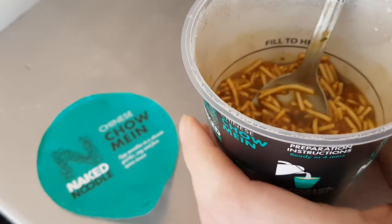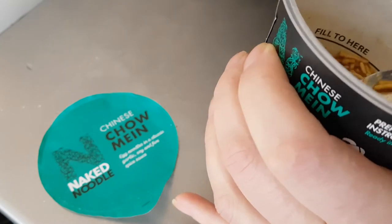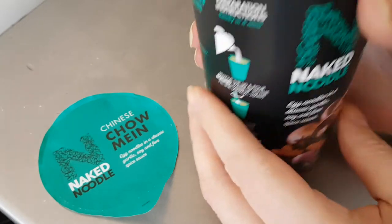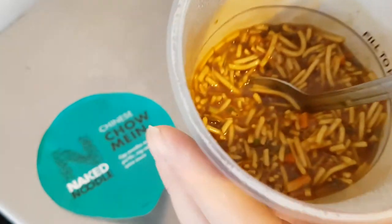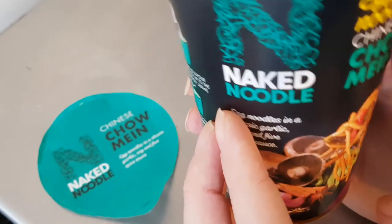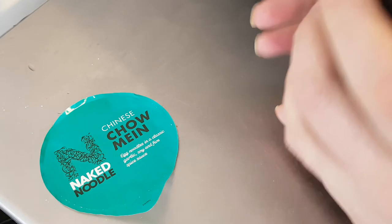Oh, that's super nice — that's really really good, very very satisfying. The five spice sauce — the five spice isn't overpowering, which I'm quite pleased about because I'm not really keen on five spice, but it works nicely in here, it needs it, it's lovely.